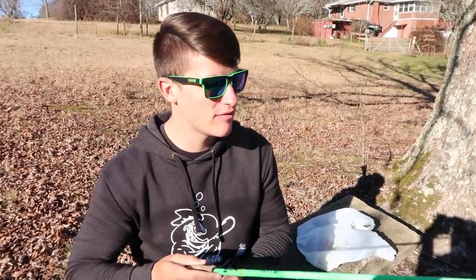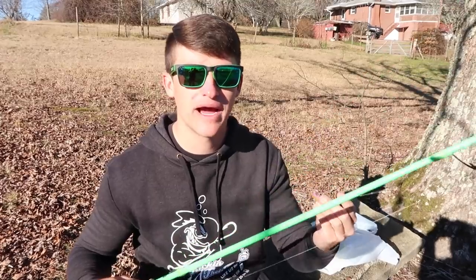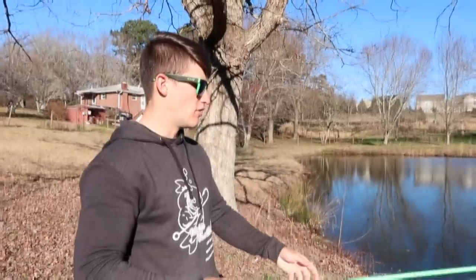We're pretty much targeting crappie, bluegill, sunfish, bass — whatever's big enough to eat this bait. You're going to experiment with micro bass and catch bigger bass as well. I actually caught a four-pounder on it the other day and they were just tearing it up. We're going to work this a few different ways today and see how they're biting it best.